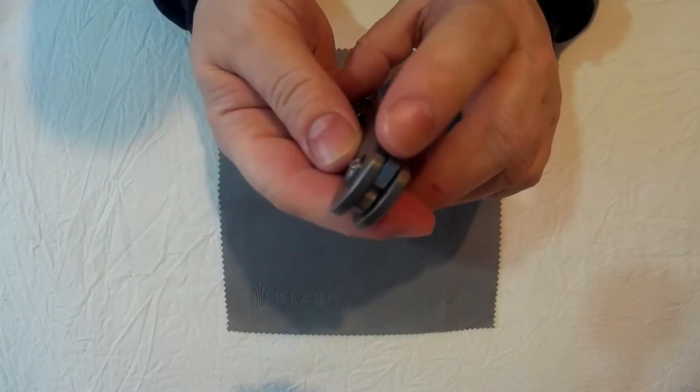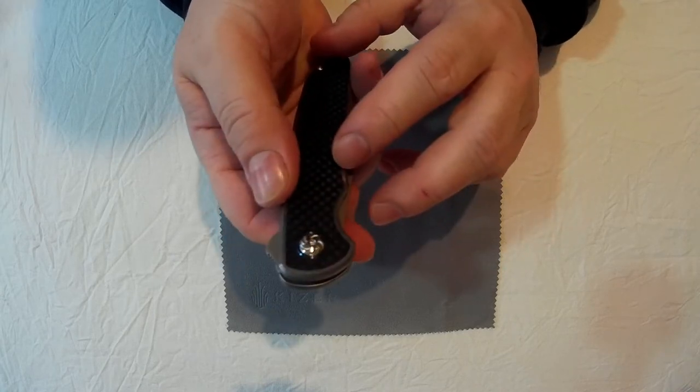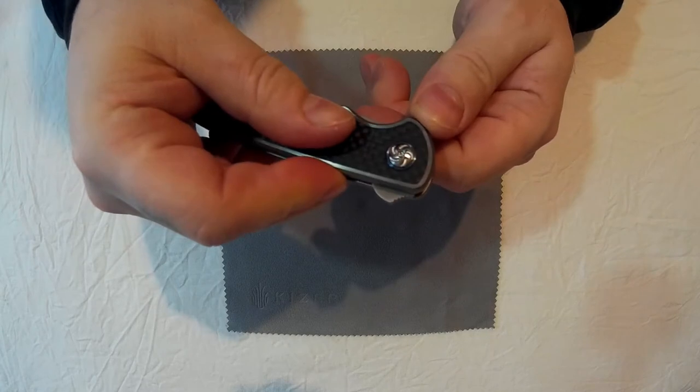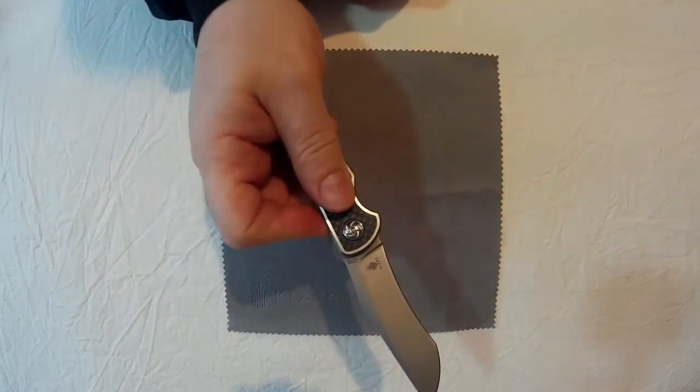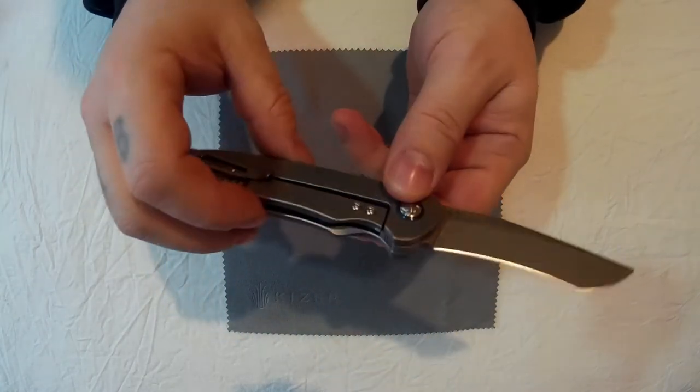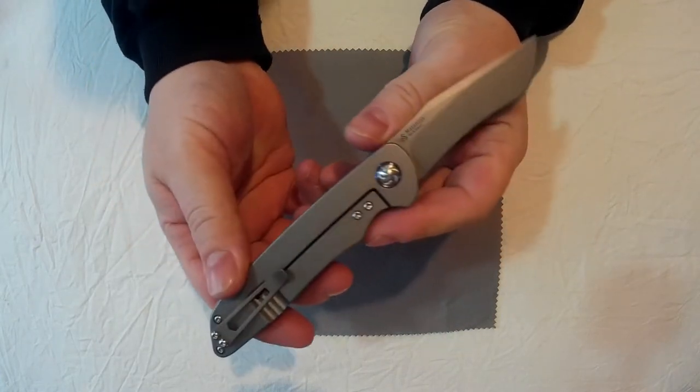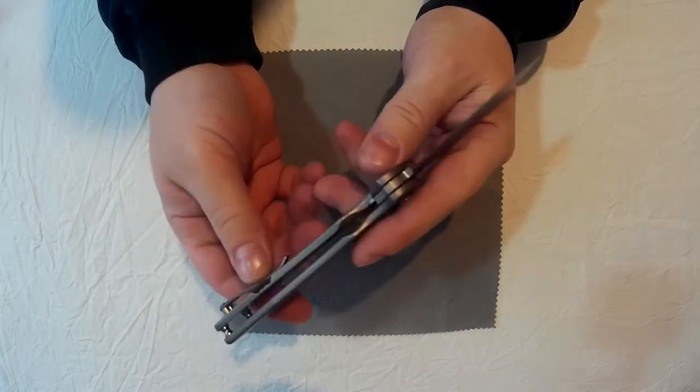Got a nice bit of jimping on the flipper there. This is something I like — it's got a really nice shaped flipper that is also completely hidden when the knife is open. It's a nice little feature. Good looking knife this as well.